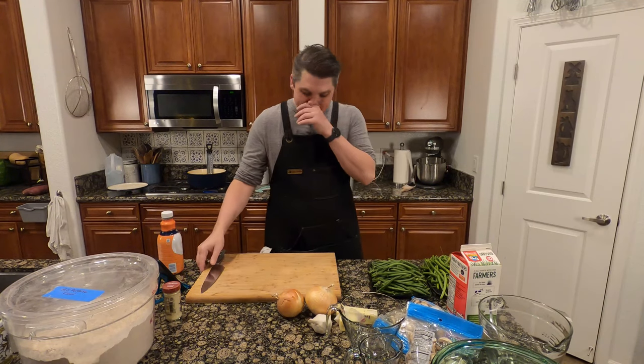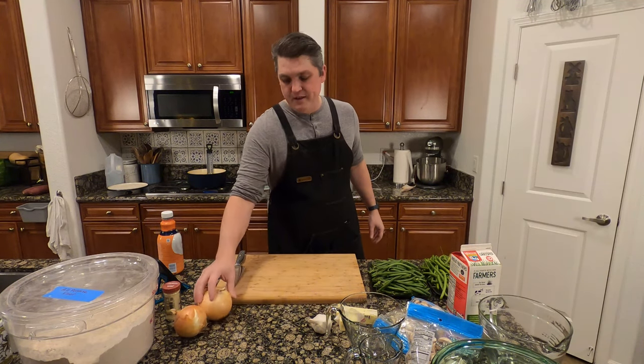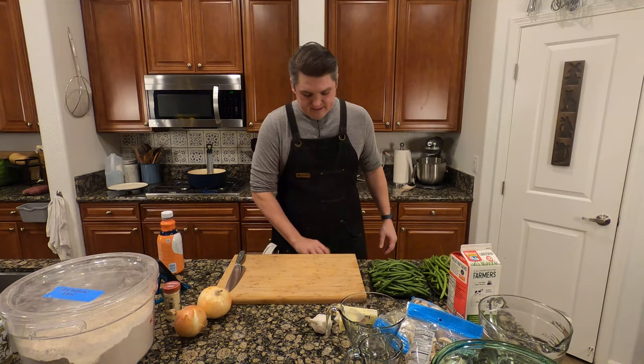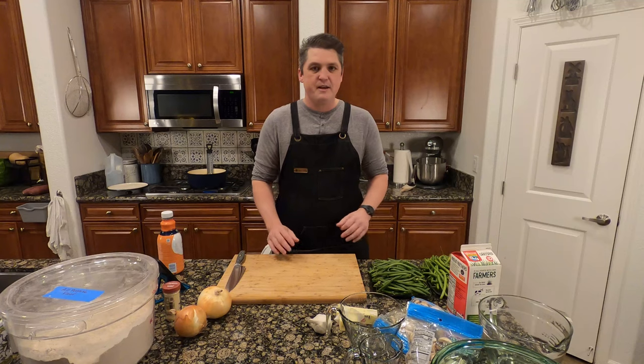I hope everybody's doing all right this week. Lots going on as we move into the end of October and Halloween is coming up. So trick or treat out there in the world.